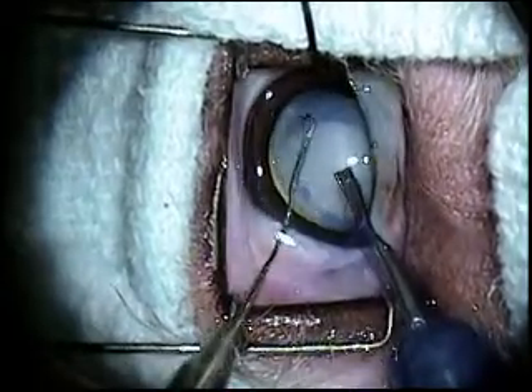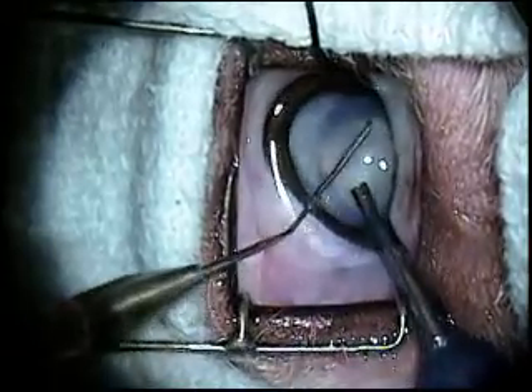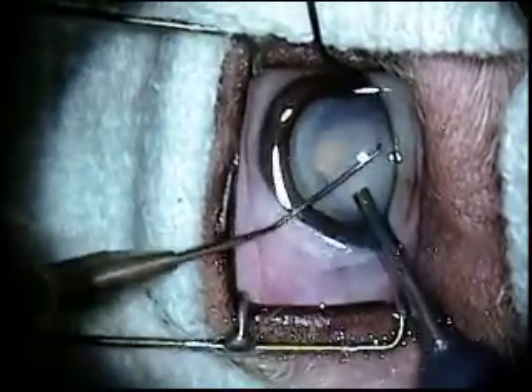Two instruments are introduced into the eye to allow for manipulation of the lens during the ultrasonic emulsification of the lens.